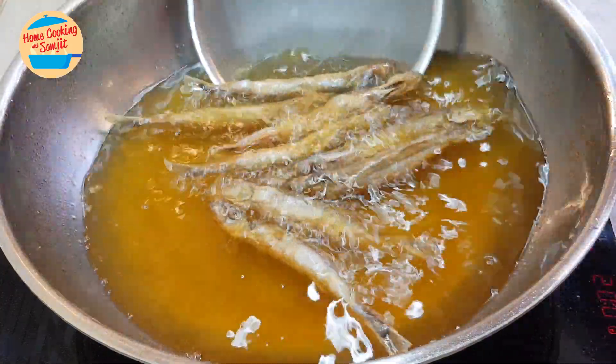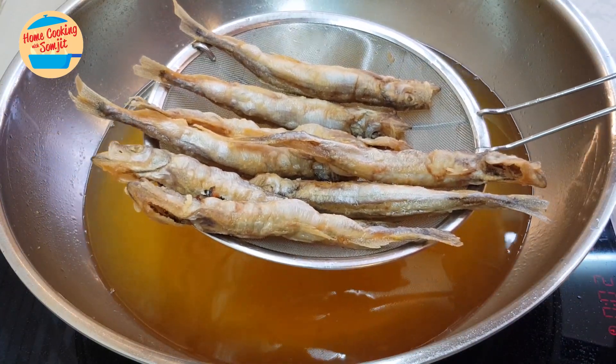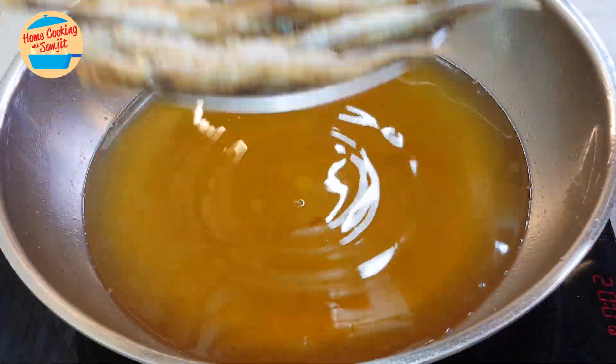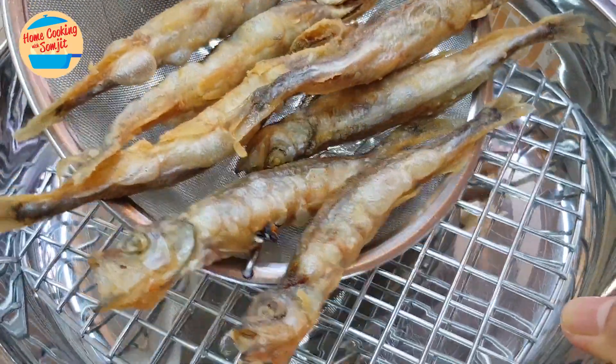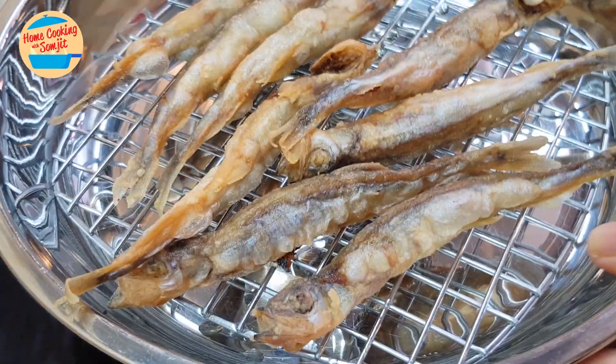The fish is golden and crispy. After eight minutes, the fish is cooked and nice and golden brown. I'm going to remove it from the oil and put it on the cooling rack first, just to let the oil drip for a bit.